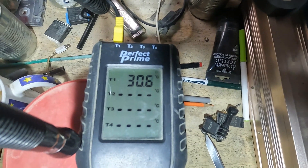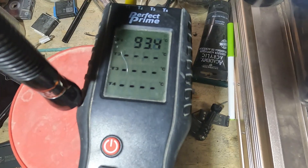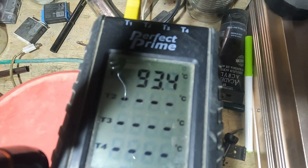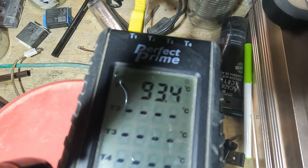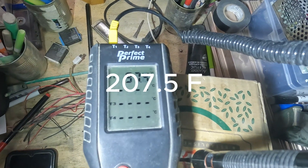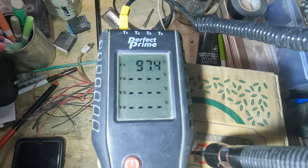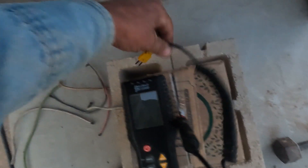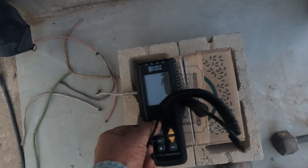I'm getting a reading — it just hit 200 degrees, 93.4 Celsius. The sample is inside the pod going out in 24 degrees. The sample's been out here in 24 degrees for 35 minutes — let's see what we've got.